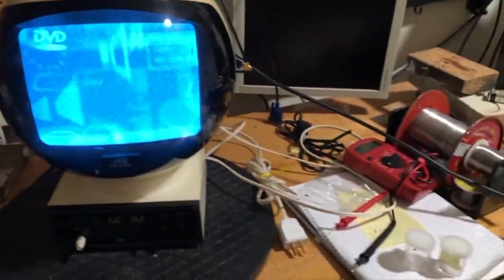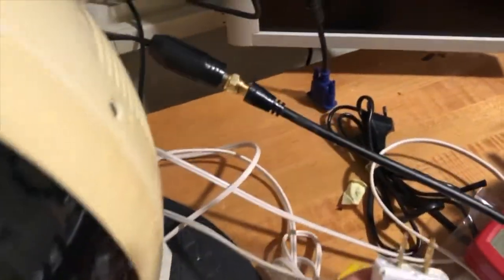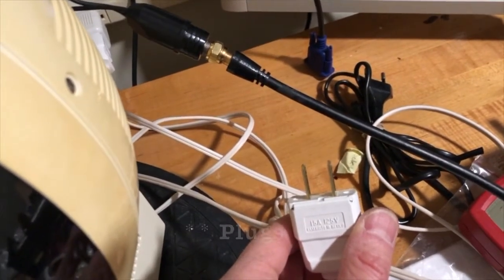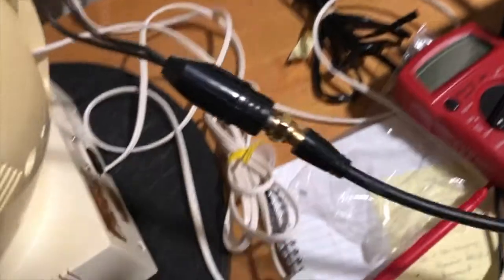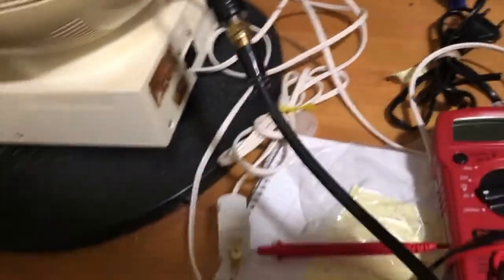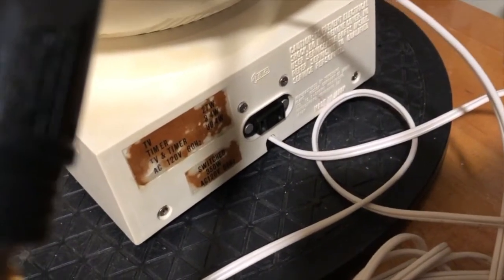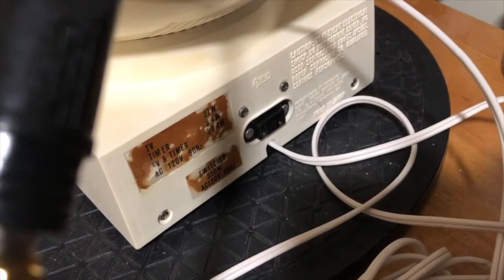With it tidied up, the next thing is to get all the parts back into the cabinet — like the antenna and the handle and so on. I think it's together and it's working, except I'm getting some noise from my lighting fixture. It's actually a much better picture than you see through the camera.